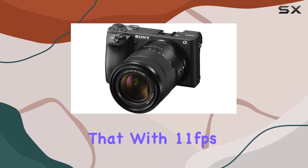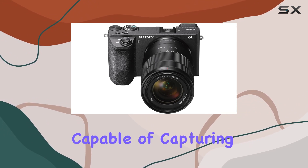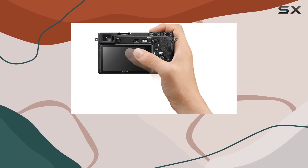Pair that with 11 frames per second continuous shooting, and you've got a beast of a camera capable of capturing up to 269 frames at 24.2 MP with AEL tracking.